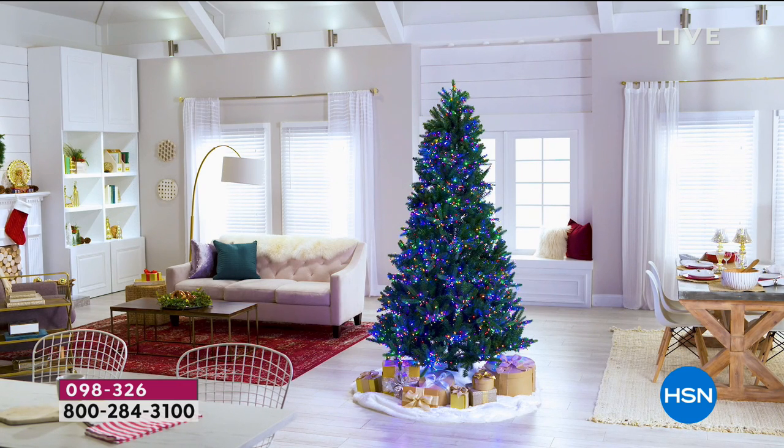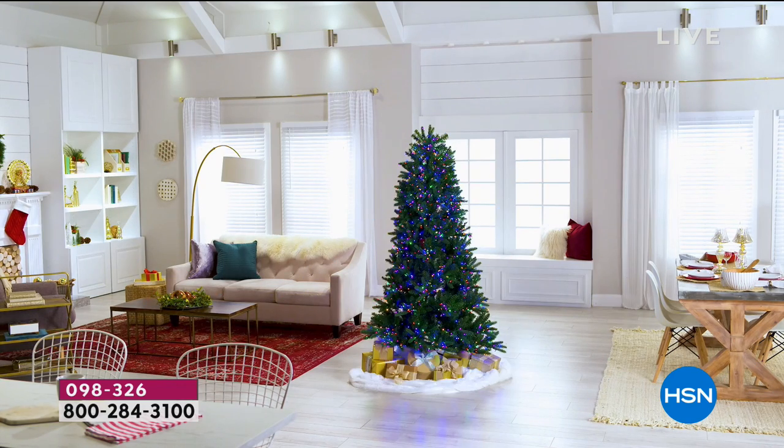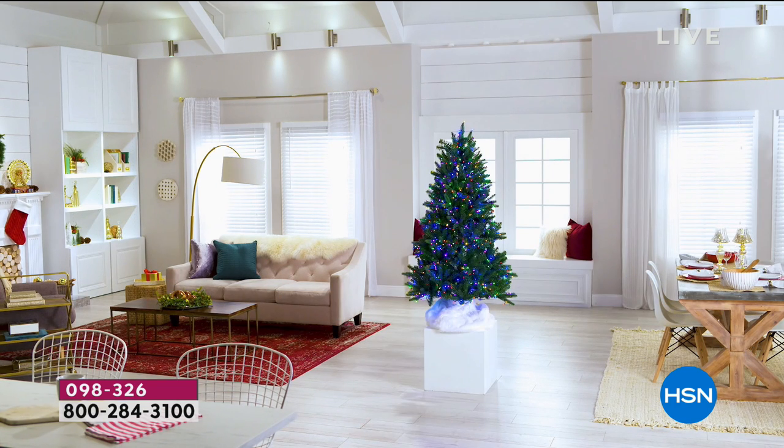The most popular real tree is the Frasier fir, and they've actually replicated it exactly. So we have your choice of the five foot, six and a half, seven and a half, or the nine foot.